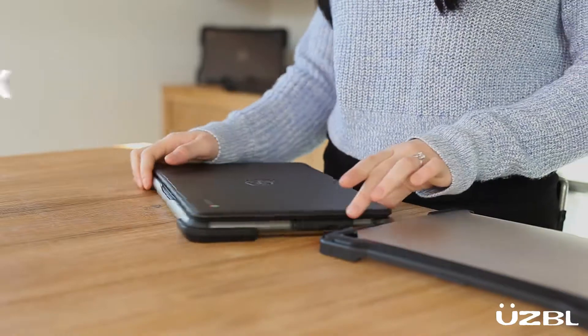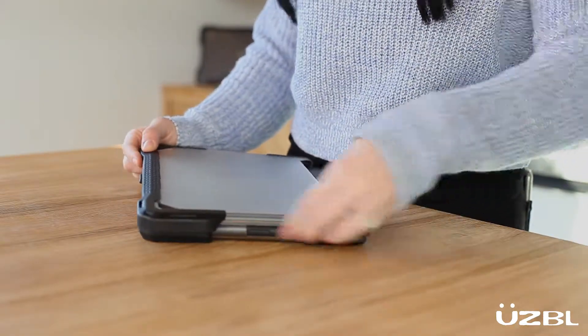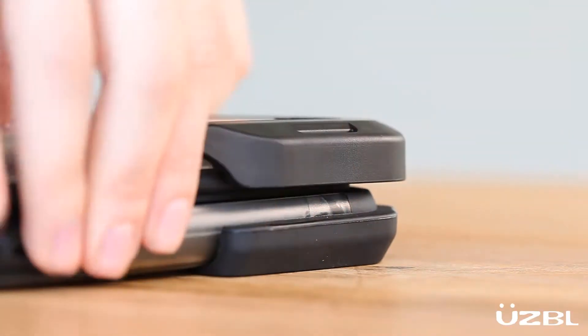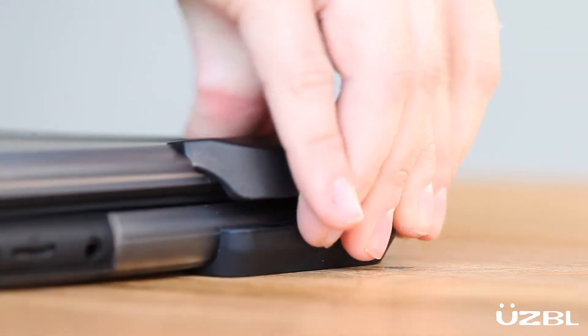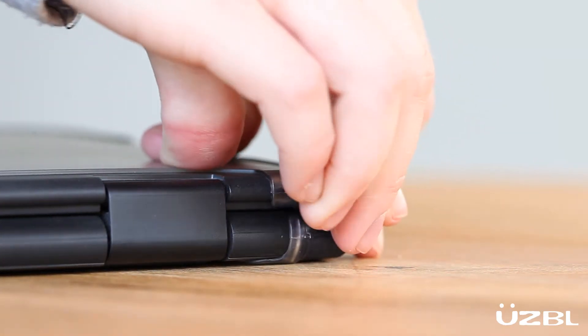Hook, lever, peel, and wrap. So first we're going to hook the rear corner. Then we want to lever the front corner, making sure the front is aligned properly. Then we will peel the second corner over and we want to wrap the last rear corner.